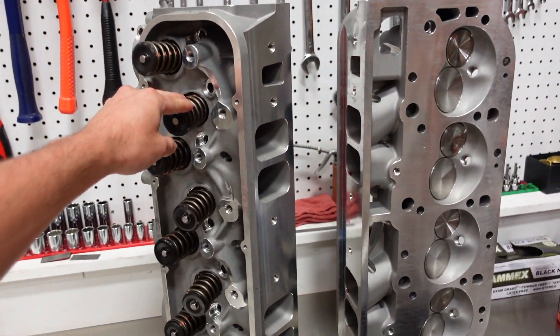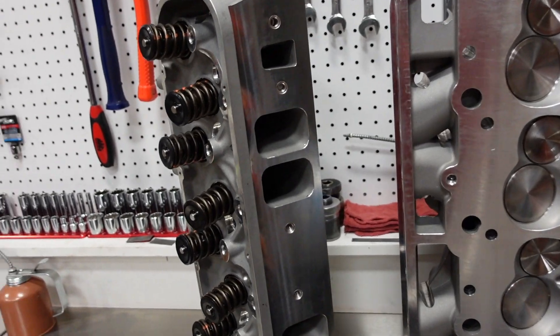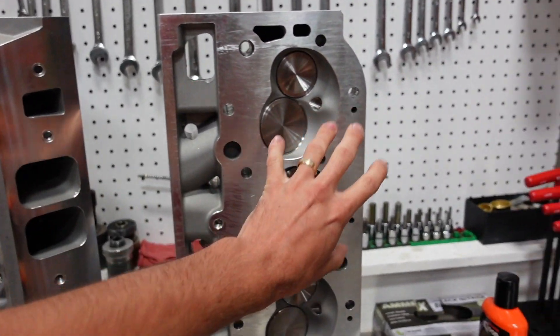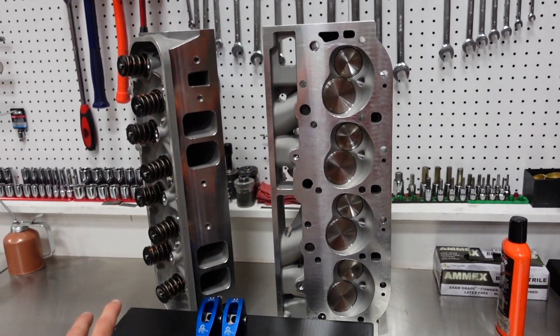We are going to run our 315cc aluminum cylinder head. These heads have a super efficient intake port and combustion chamber and make very broad usable torque.